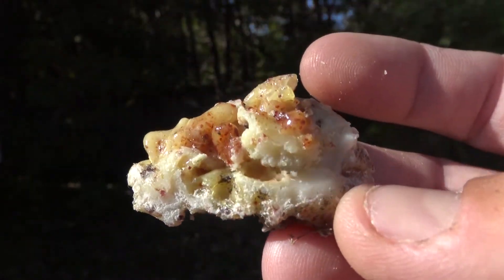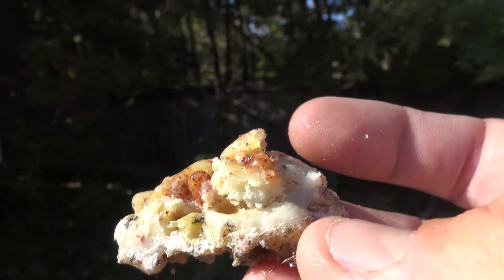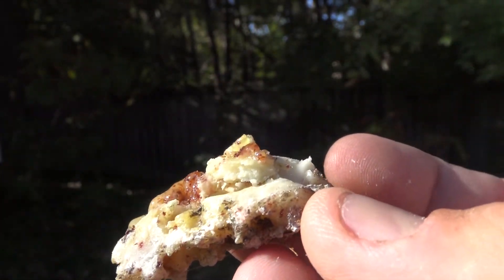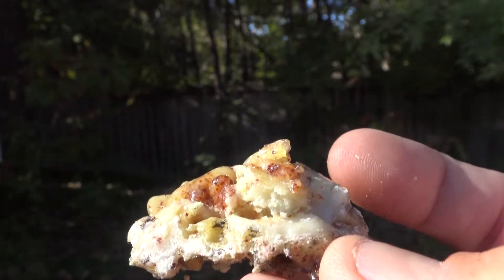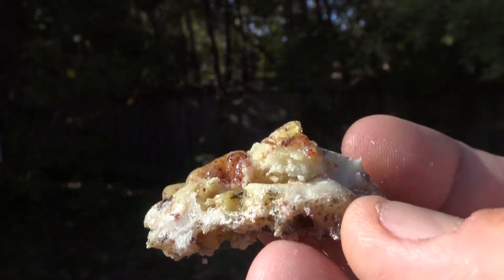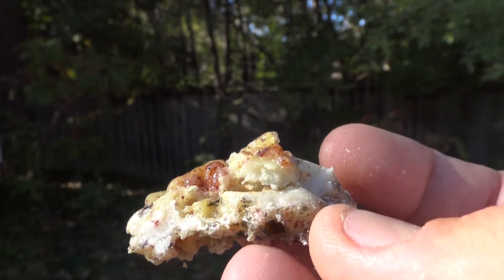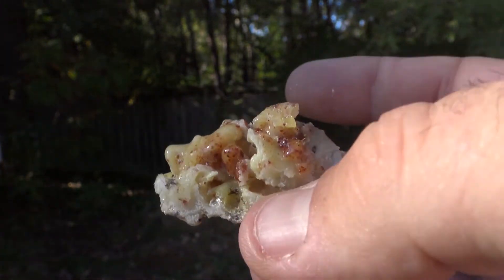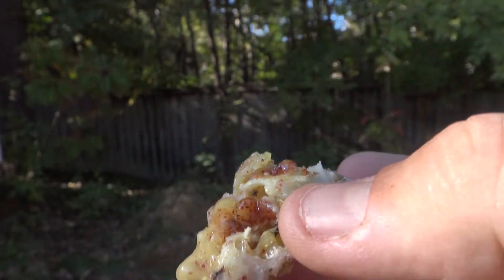Pine resin is good for treating wounds because it has a very high level of turpentine and antiseptic chemicals in it, which means that if you melt this down and apply it to a wound it will help disinfect it. Another benefit is that it's waterproof, so you can apply it to a wound and it will act as a physical barrier — it will disinfect the wound and stay there until the wound has healed. It's an awesome first aid option in a survival situation.